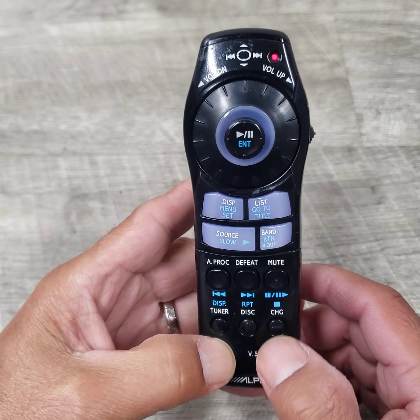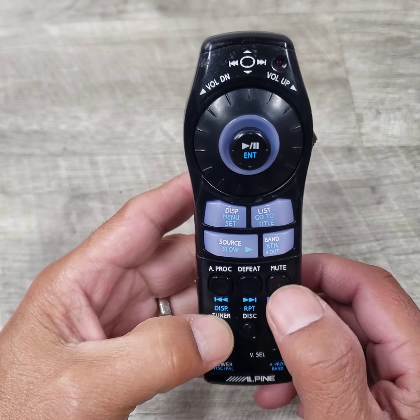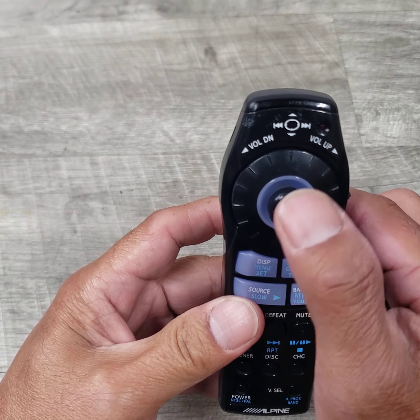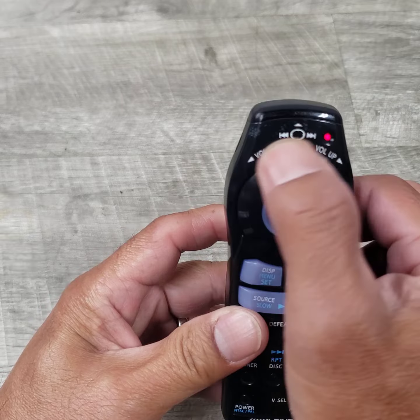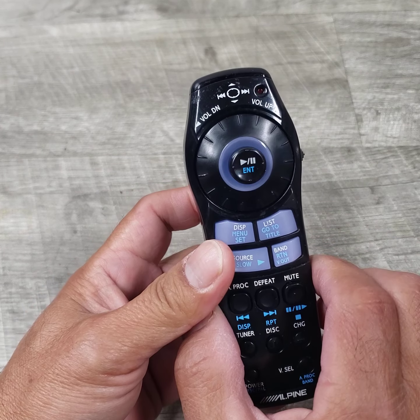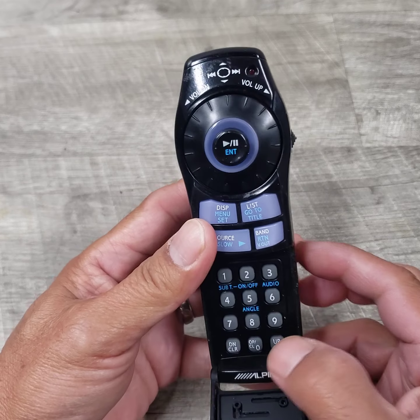As you can see here, every time I press a button, it's lit up. It's got commands for all of them somehow.